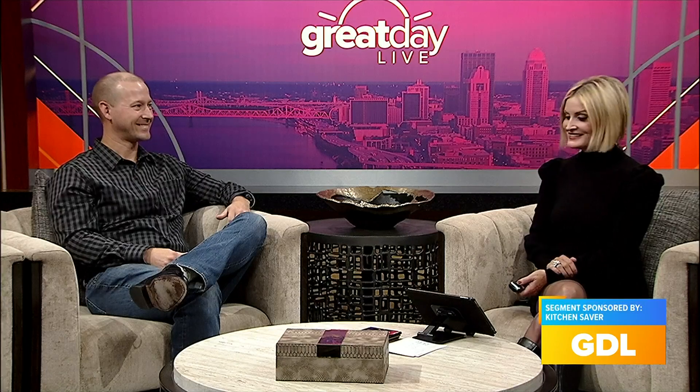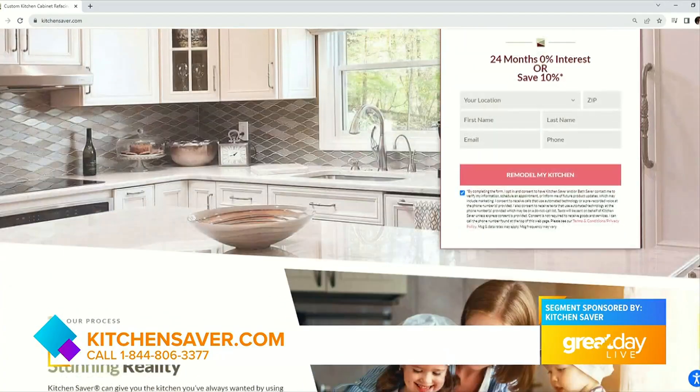Great to see you again, thank you so much. To get started today, all you have to do is head on over to kitchensaver.com.